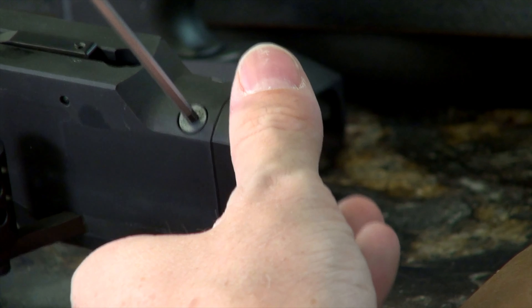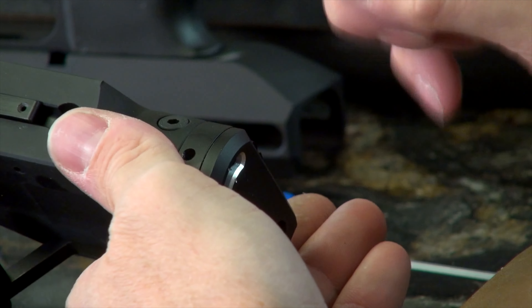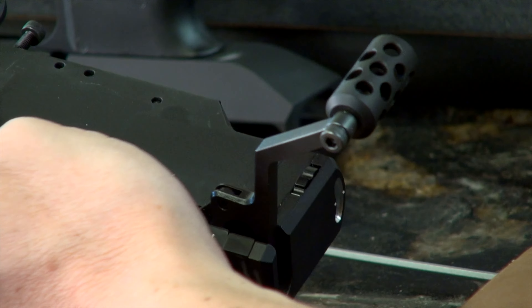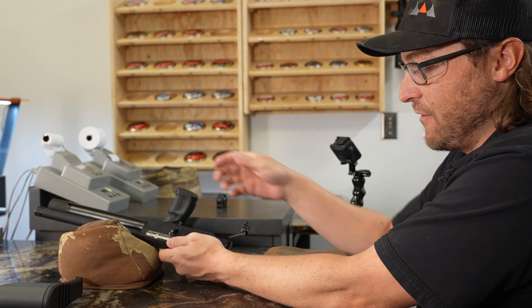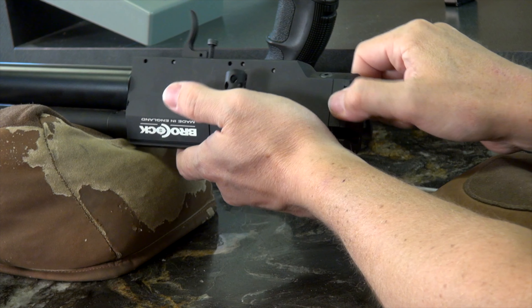There's our buttstock and here's our hammer spring — we do need to use this again, so we'll set that here. The buttstock can be set aside for later use. You can reuse it on an AR — it's all mil-spec, so lots of things you can do with it. Now here's our power adjuster and here are the two threaded receiver holes that those screws are going to cap onto.